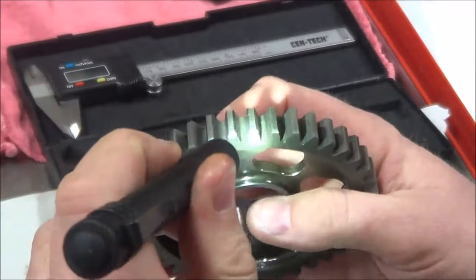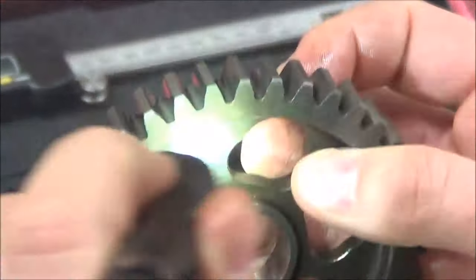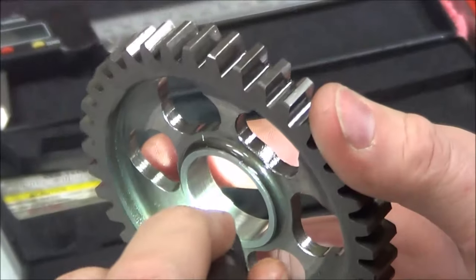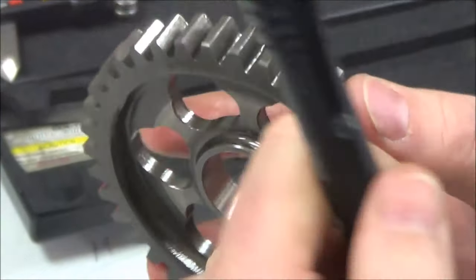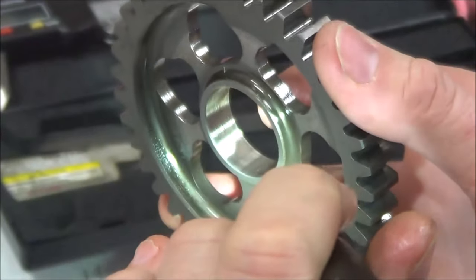Make sure and look at all the teeth — I'll show you some bad ones in a second. We're going to do a full 360 degrees on that. The last spot on this gear is we want to look where the bushing rides. On your lab sheet I asked you to describe what this should look like. This one on this transmission is beautiful.